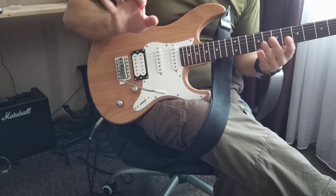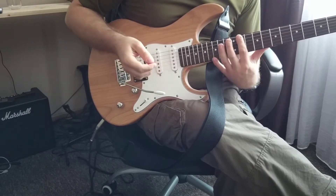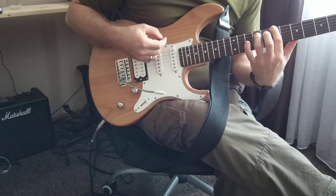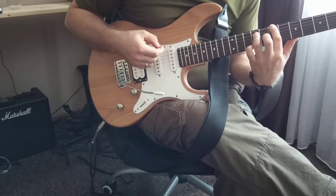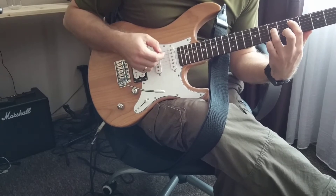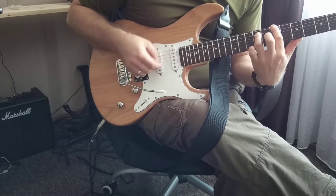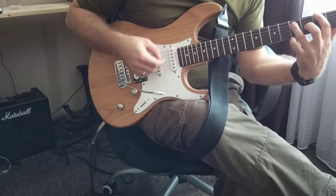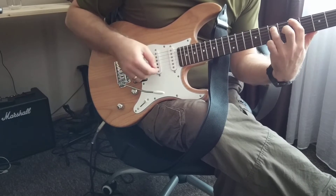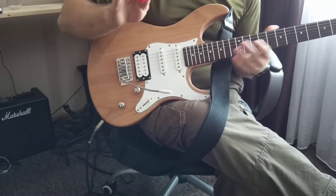It's only four chords, and then I will explain the chords. So basically it works like this. We have four chords, and so on and so on. The whole song is four chords.